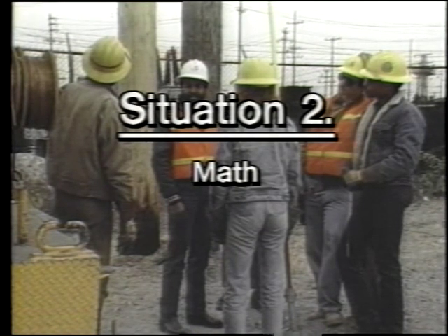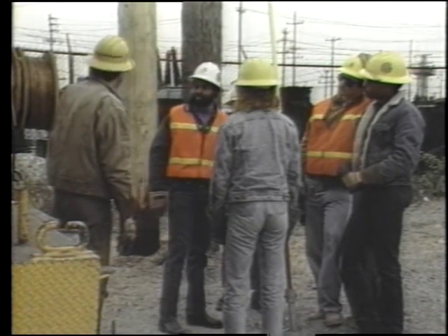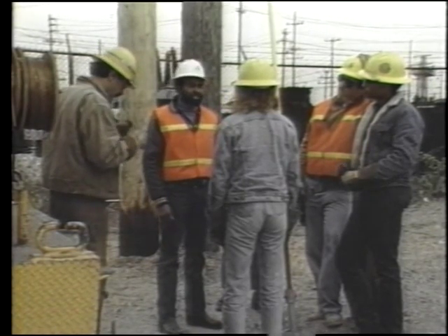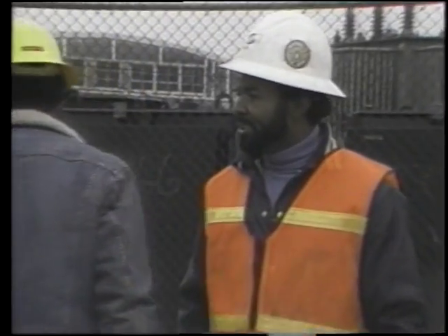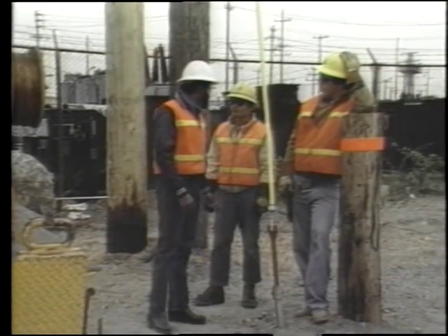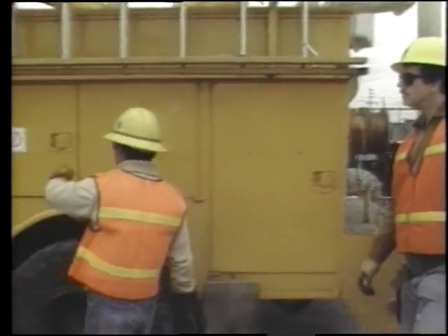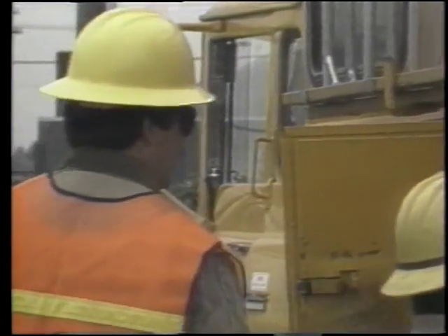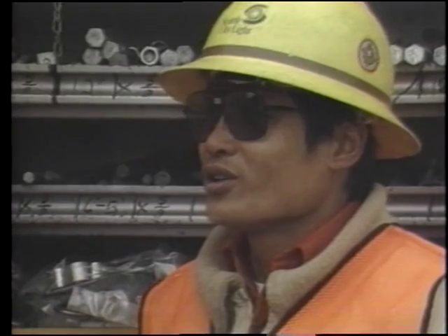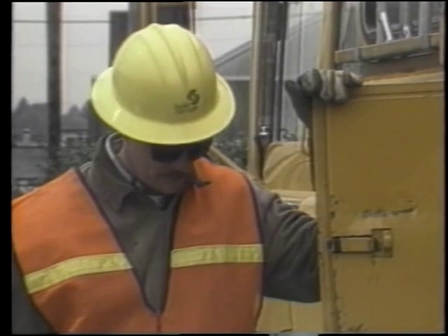Situation two: math. As job assignments are made, watch how the ability to do calculations is used by crew members. Crew chief assigns: Shelton and Janey take the bucket truck — install protective barriers then start drilling the pole. Blue, assemble the three-phase lift and take out the hot sticks you might need. Eddie, take Dennis and start a similar hard way. Worker selects a through bolt: "This is a 16-inch through bolt." "Did you know you needed a 16-inch one?" "You got 10 inches of pole, four inches of cross arm, plus two inches of hardware — that makes 16 inches."